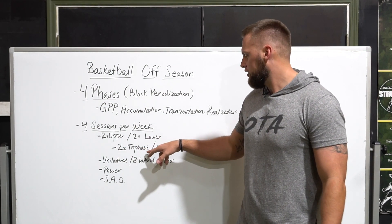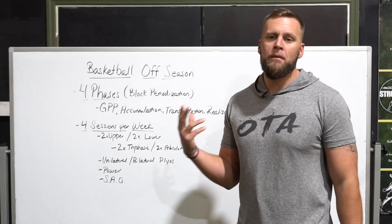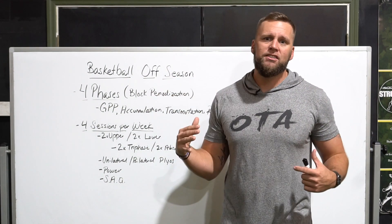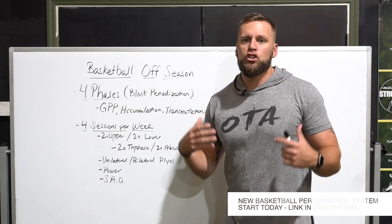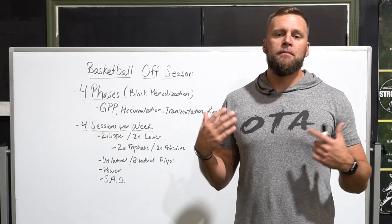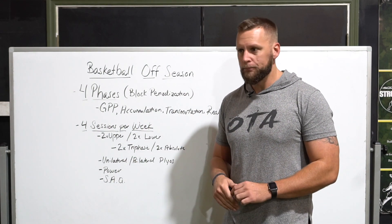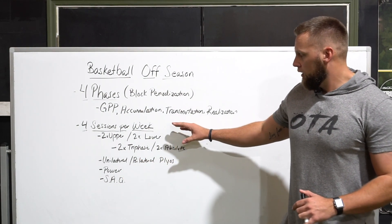The other two days are focused on absolute strength — the total amount of resistance we can overcome. For example, day one of lower body might be an accommodating resistance back squat with a five-second eccentric tempo, while the second lower body day might be a trap bar deadlift where we do five sets of three reps to overcome maximum resistance. So we're building that balance between triphasic training and absolute strength, alternating between the two.